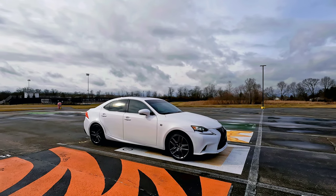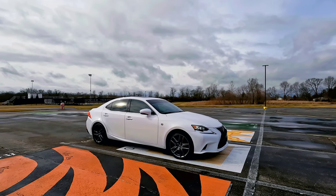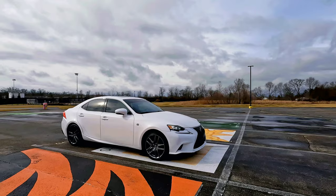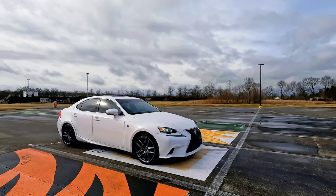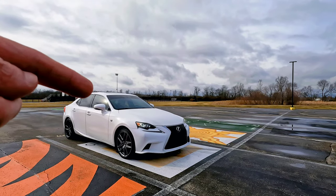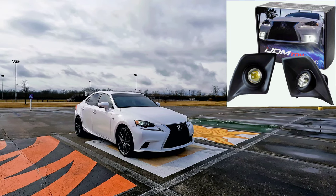So this year I picked up a 2014 Lexus IS 250 — it's the F-Sport all-wheel drive — and this is what we're going to be working with. I have a few plans: we'll start with the front of the vehicle. I'd like to upgrade and add some LED fog lights to the front, and I'd like to add a front lip.